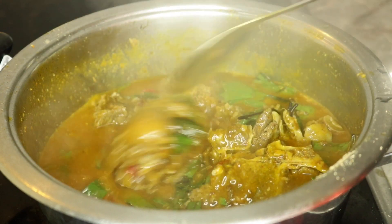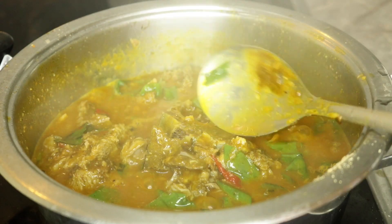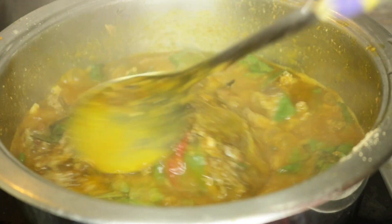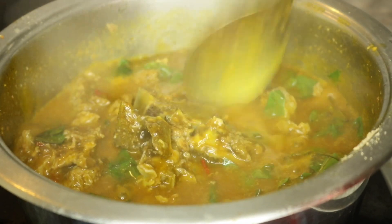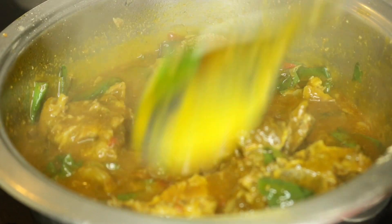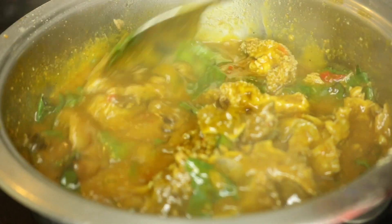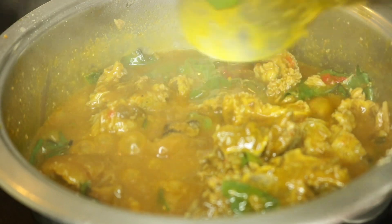After adding the leaves, it has been cooking for about seven to ten minutes now and our oha soup is actually ready, guys. As you can see, it is very easy and this soup was so tasty — it is one of my favorite soups. You can eat it with eba, pounded yam, semovita, just whatever you feel like eating it with.